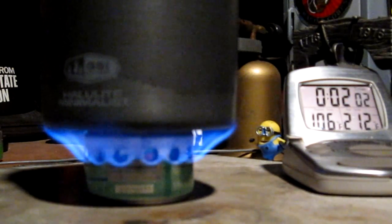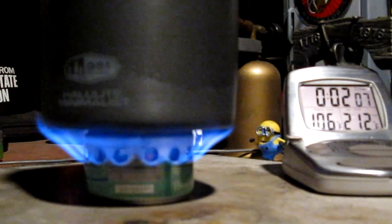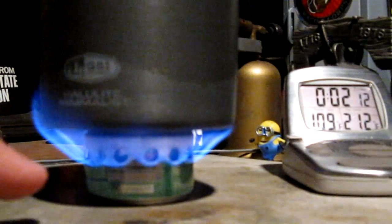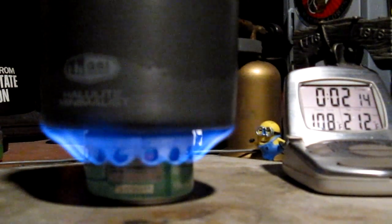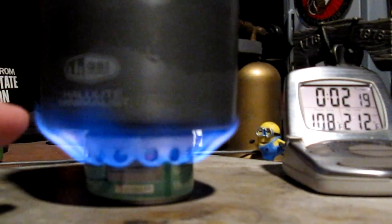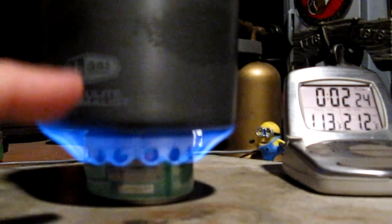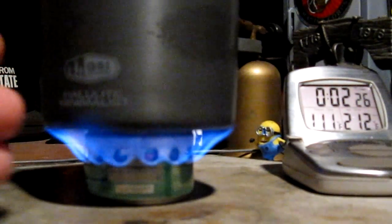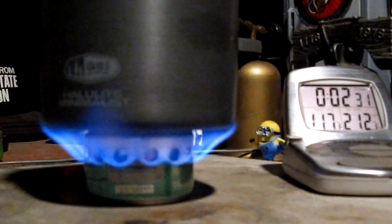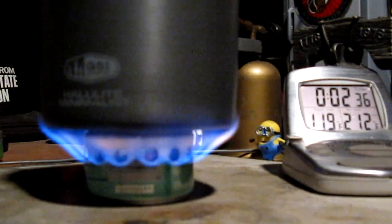Here we are two minutes into the test with the low pressure side burner. The temperature was up to about 105 degrees. Most of the time here the flames weren't really going up the side of the pot like they were on the pinhole test — the high pressure test. But it seems like when I wave it a little bit then it goes up, but normally it just kind of goes to the edge of the pot and maybe a little bit up the side. Let's see how long it takes for this to get to boiling and then to run out.